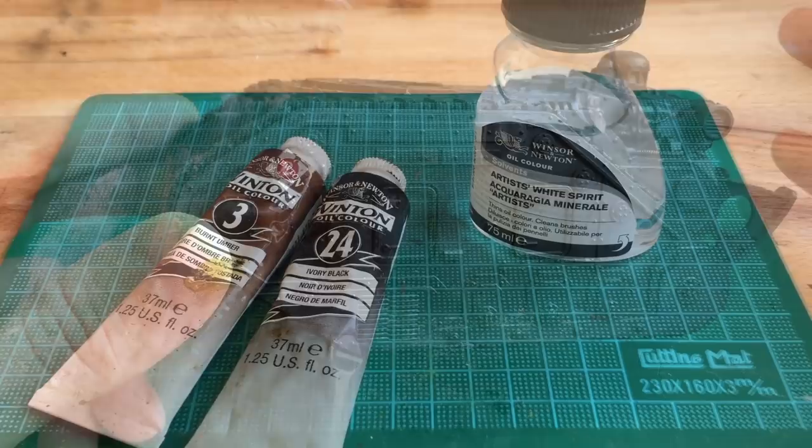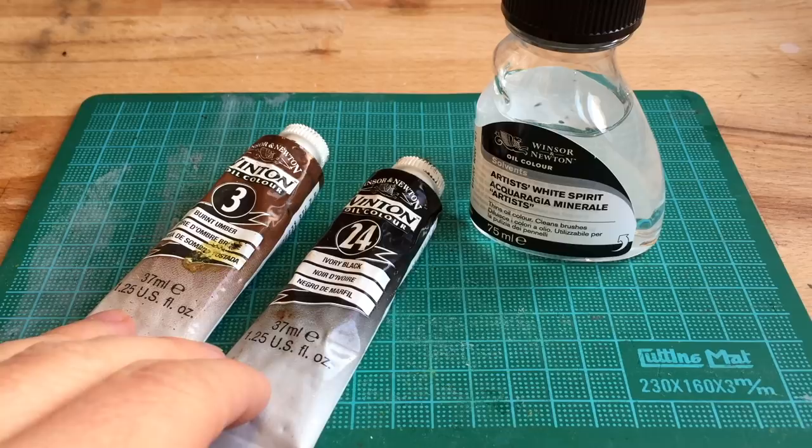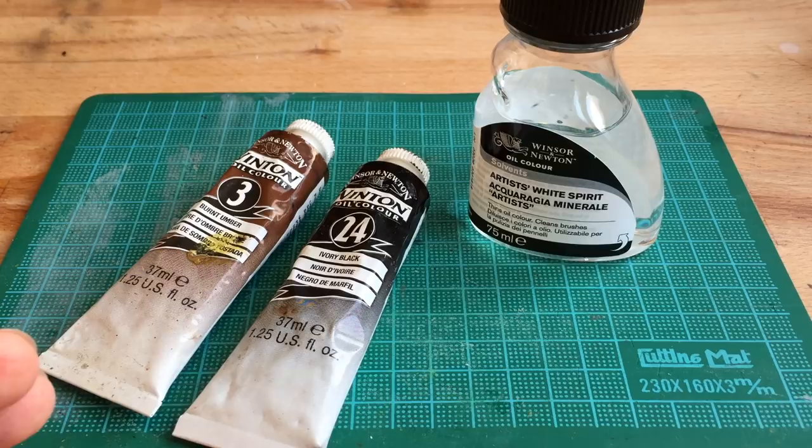You need a few things to create your oil wash. You need some burnt umber, which is a dark brown colour, and then some black. These are just artist oils you can pick them up from any good art shop, and then to thin these you need white spirit. I've used artist white spirit although you can use more industrial strength white spirit. Some vary in smell and how pungent they are. Whichever you go with, make sure you're doing this in a well ventilated area. As a warning, your models will smell of oils for quite some time after painting.